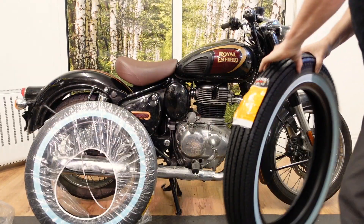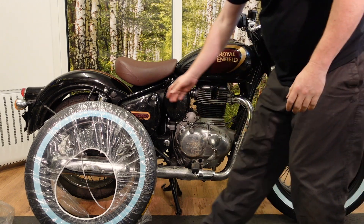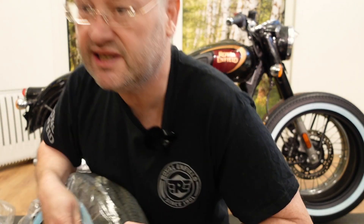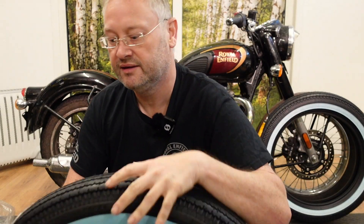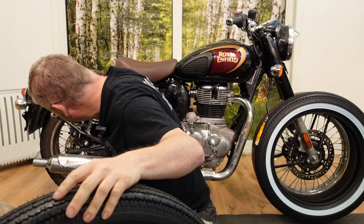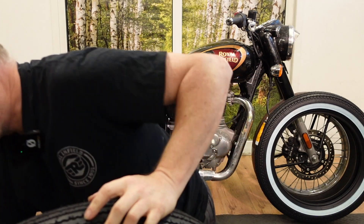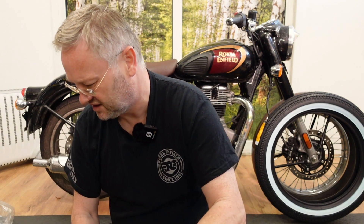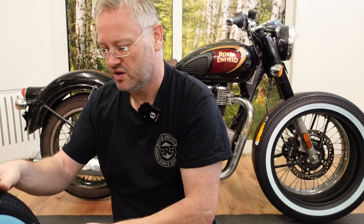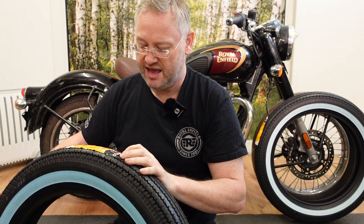So the front. The rear is the 18 inch. Now the original rear is 120/80 — so the height is 80 percent of the width — but again this one's 100 percent of the width, although it's not as wide. It's 4.5 inch, just to completely mix up all our measurements.